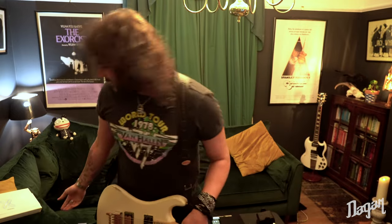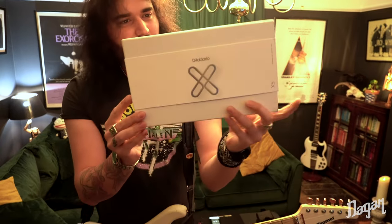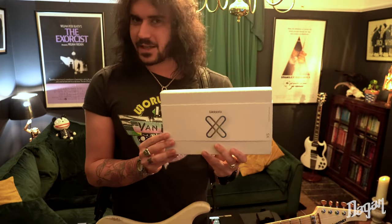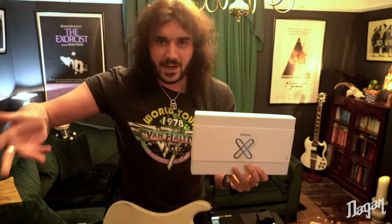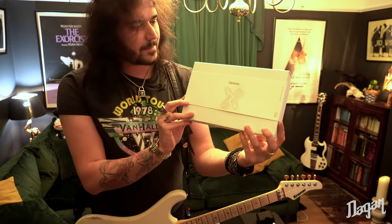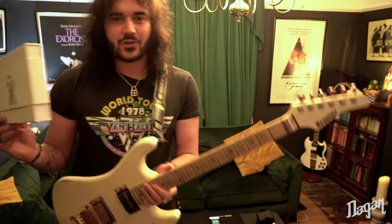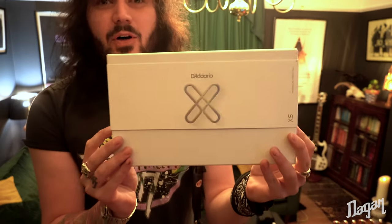Hey folks, Dakin here, and today I have the absolute pleasure to unbox and show you, and feel for the first time personally, the new D'Addario XS Strings. I've used D'Addario for a long time now, so they were kind enough to send one of these nice little boxes that you've probably seen on Facebook, Instagram, and YouTube. So I'll do the unboxing, then put the strings on my Kramer Pacer and see how they feel.